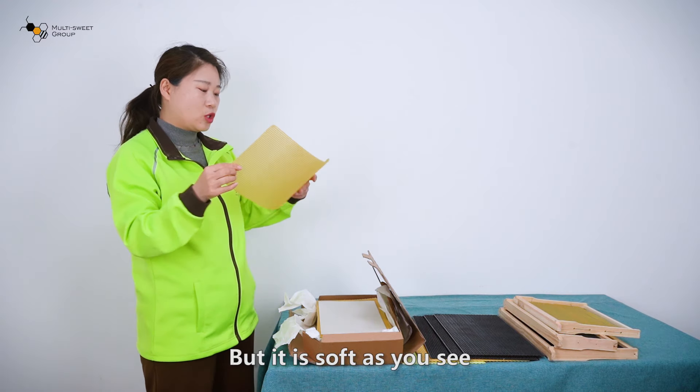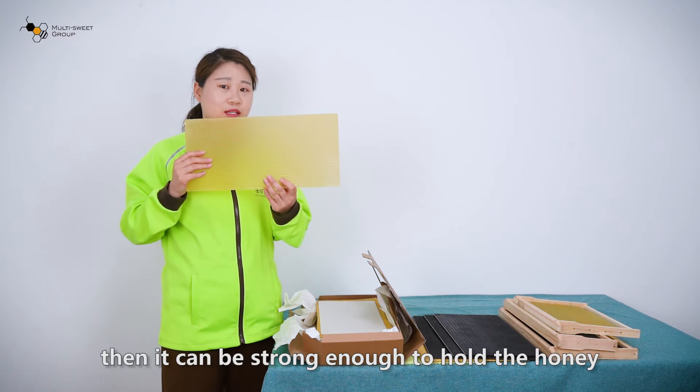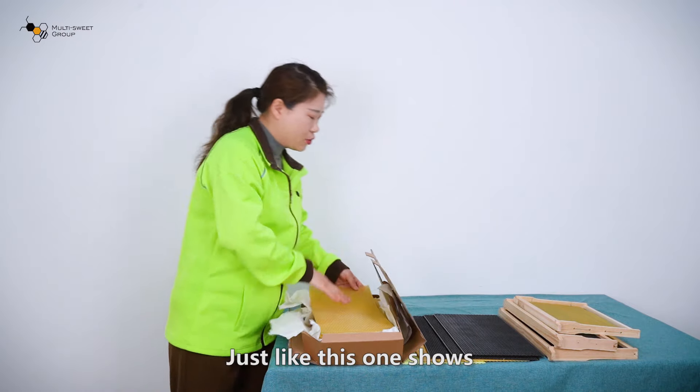But it is soft as you see. So when you use it, you need to wire it. Then it can be strong enough to hold the honey, just like this one shows.